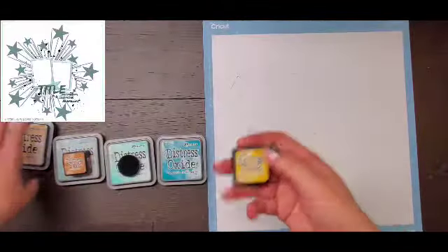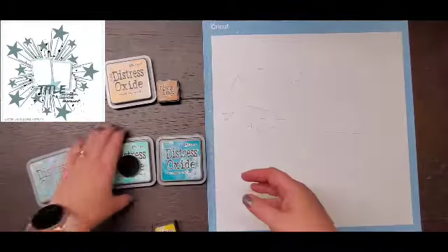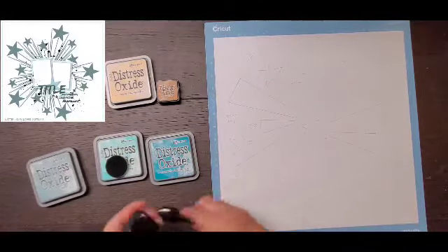Hey everyone, it is Crystal with Pineapple Papers and happy Monday. I'm super excited about this layout — it was so fun to do.